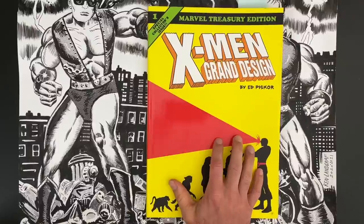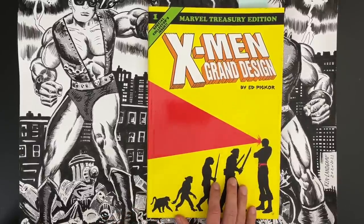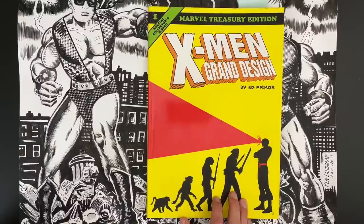A recolored edition from X-Men Grand Design by Ed Piscor. Before we crack this open, I want to invite all of you to like, follow, and subscribe to the Cartoonist Kayfabe YouTube channel if you haven't done so already. Hit that bell icon next to the subscribe button — that'll notify you when we post a new video, and it'll give you a leg up on the kayfabe effect.